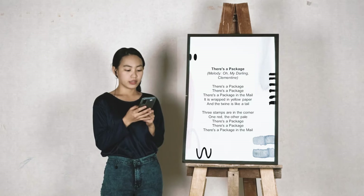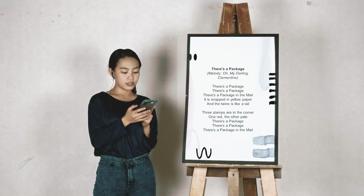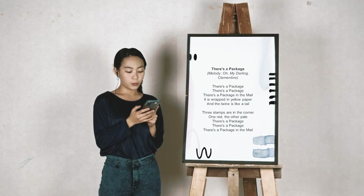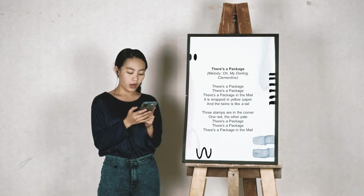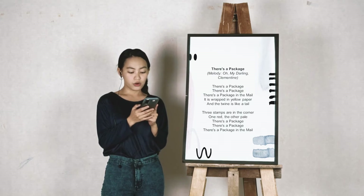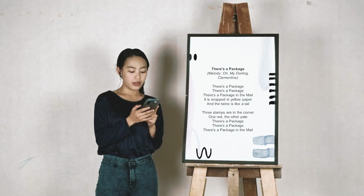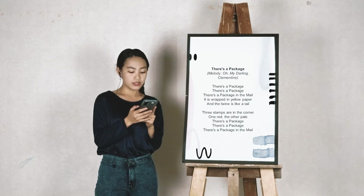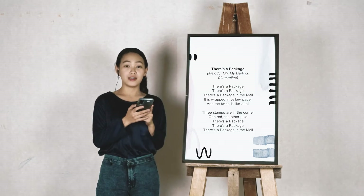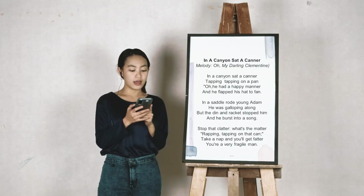There's a package, there's a package, there's a package in the mail. It is wrapped in yellow paper, and the twine is like a tail. Three steps are in the corner, one red, the other pale. There's a package, there's a package, there's a package in the mail.